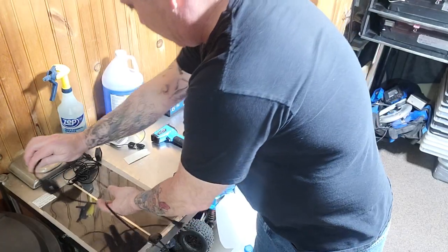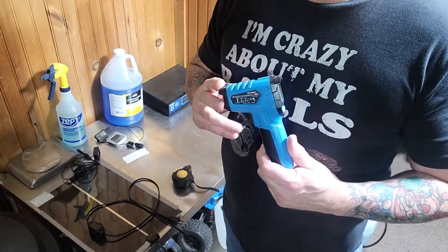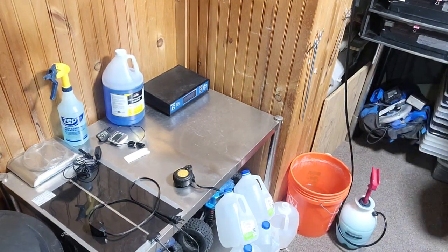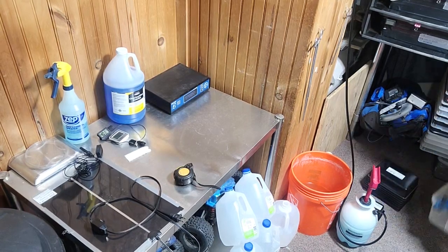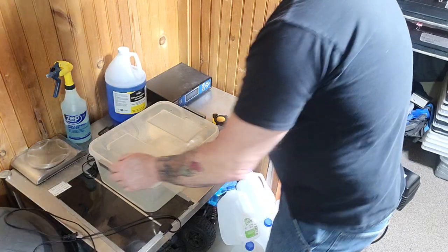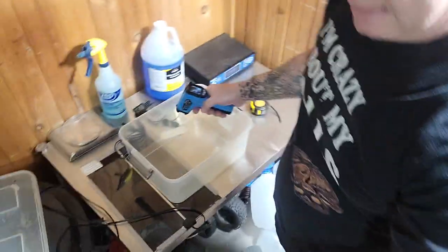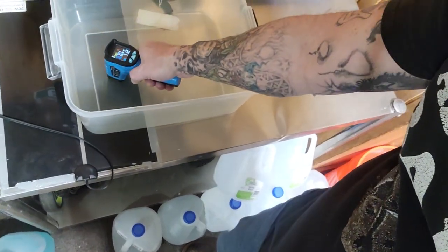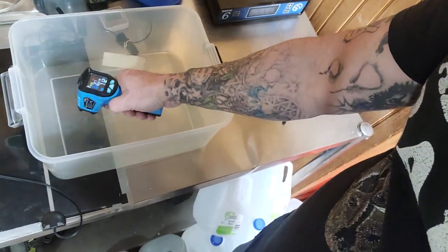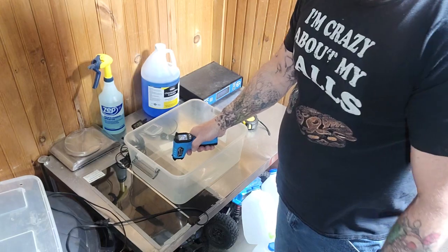Temp gun. This is how you read your hot spot. I'll grab a tub to demonstrate. The temp gun is good for getting that hot spot inside the tub — the probe goes underneath the tub on the heat mat. This gives you surface temperature. I shoot for 88 to 90 degrees on your hot spot.